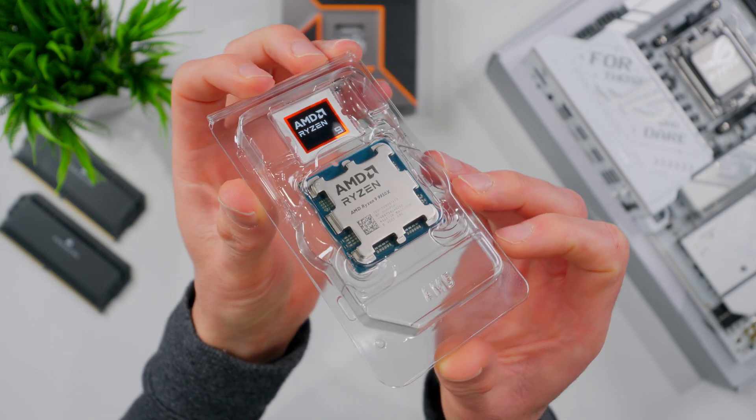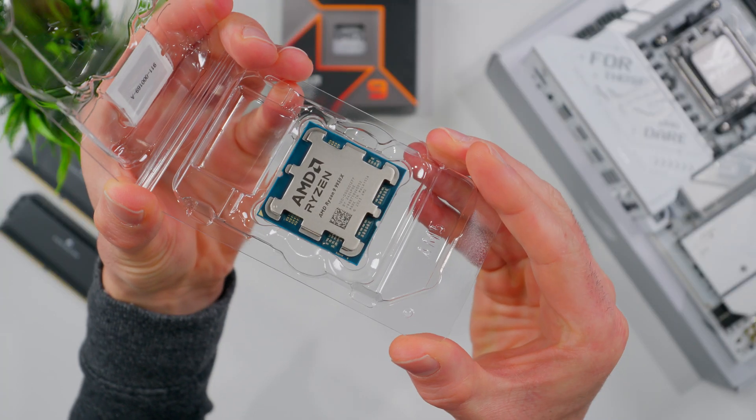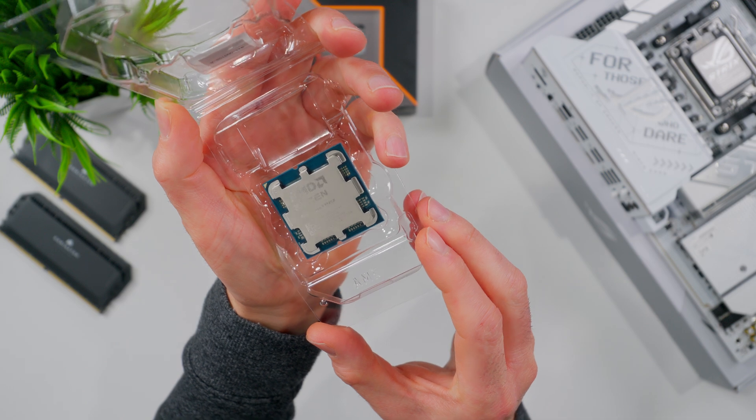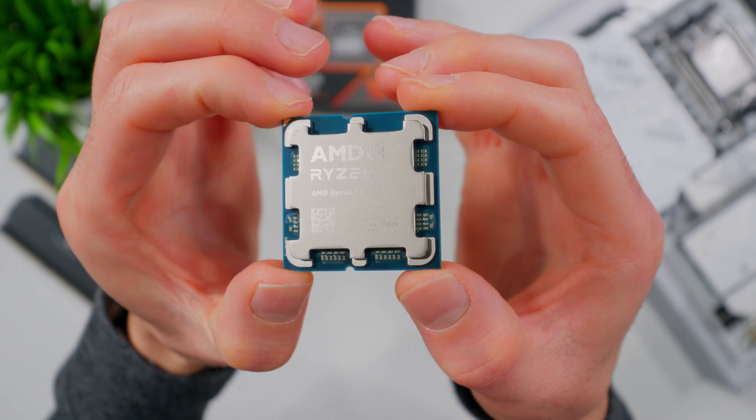CPUs come packaged in a little plastic case for protection during shipping. The top part of the CPU — the silver part with the writing on it — is called the integrated heat spreader, or IHS for short. That's what transfers heat from the processor cores up to the cooler to keep everything from overheating.